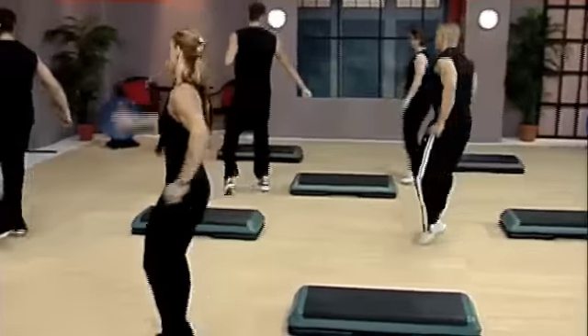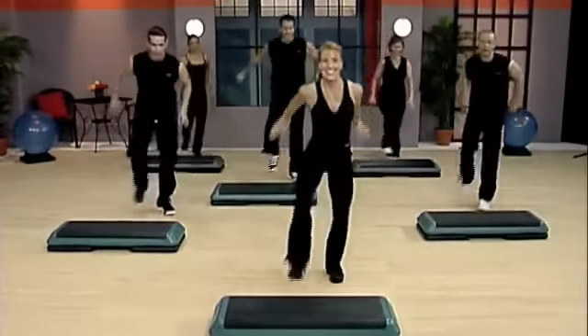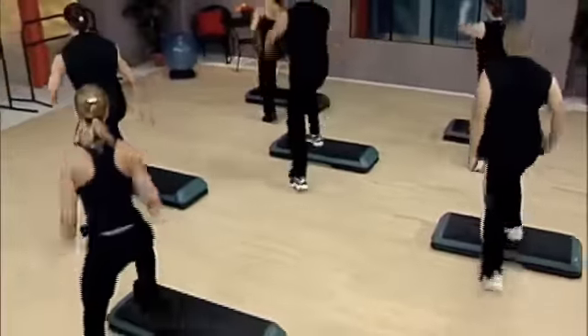Over the top, everybody. Knee back. Revolve. Up, up, double lunge.